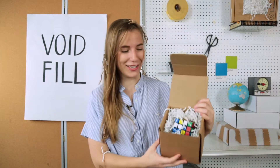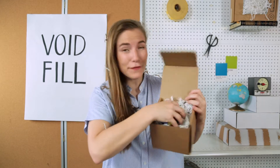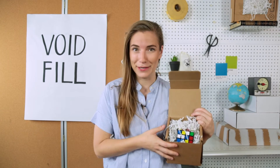What is Void Fill? This is Void Fill. Void Fill is literally the stuff that fills the void around your product in its package. It can be paper, foam, or plastic products, and it just fills the space to prevent your product from rattling around and being broken in transit. That's Void Fill.